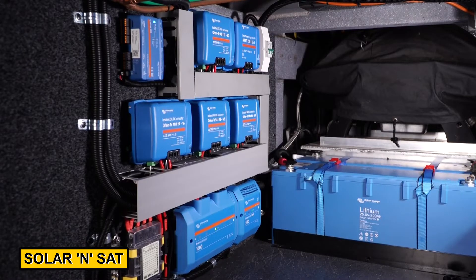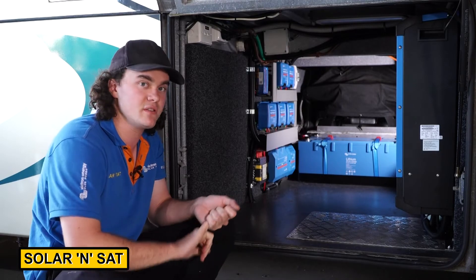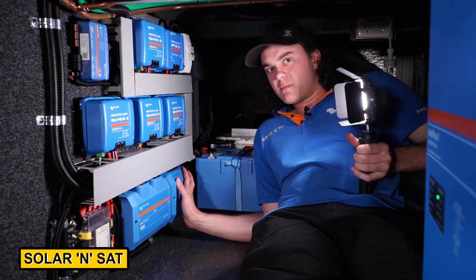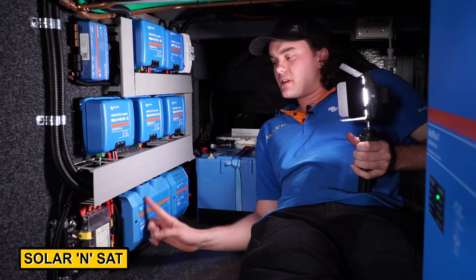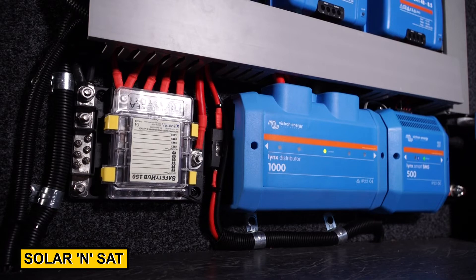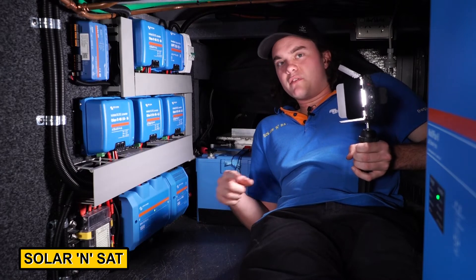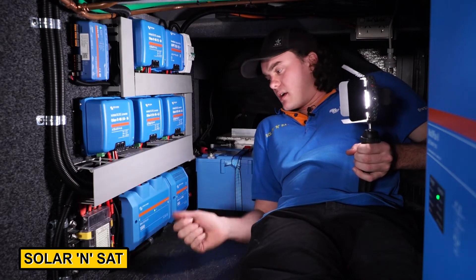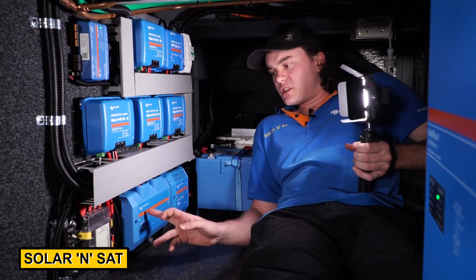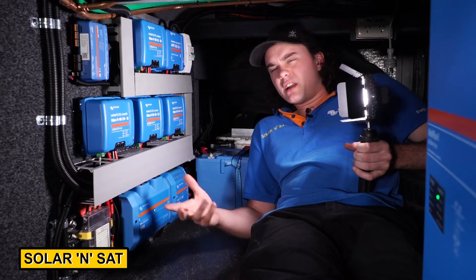We've got a bunch of DC-DC chargers and converters. A pair of them handle charging from the alternator, then two more — one to run the 12 volt loads and one to run the 24 volt loads. For fusing, we're using a Lynx Smart BMS to control the batteries, so it made sense to use a Lynx distributor for fusing. This lets us fit mega fuses, which is important on a 48 volt system — lower-rated fuses may not blow properly or can cause arcing. Anything we couldn't get on a mega fuse, where the wire was too small, we've tied over to a Safety Hub 150, which allows us to use 48 volt rated midi fuses for the smaller loads.